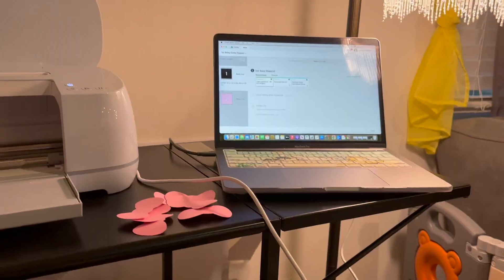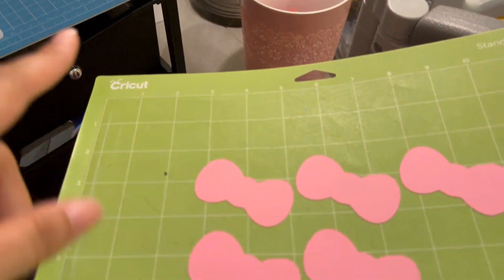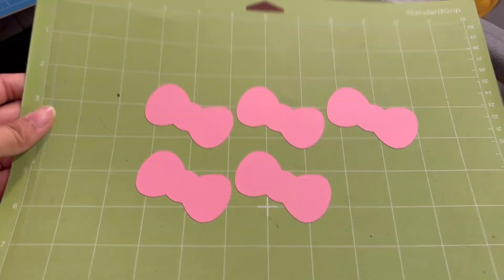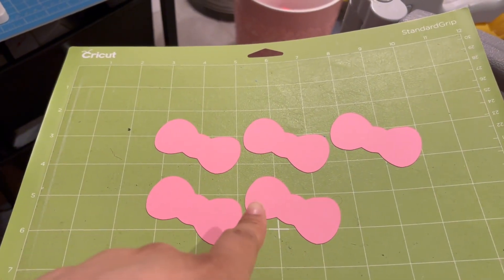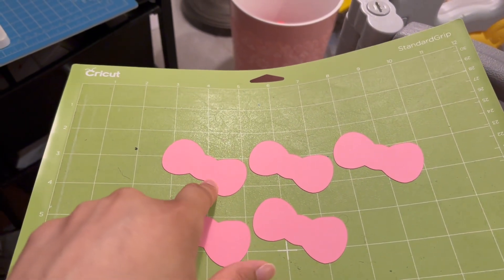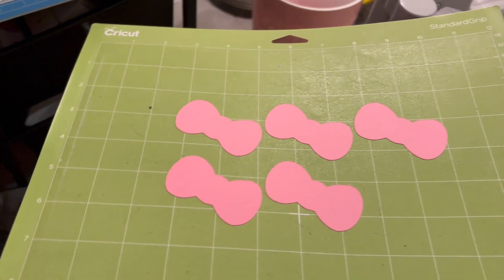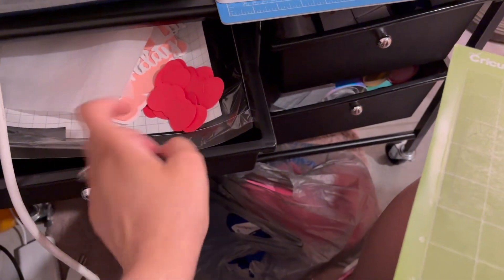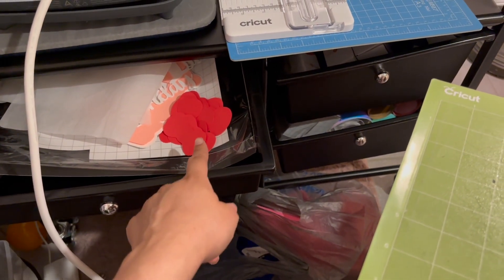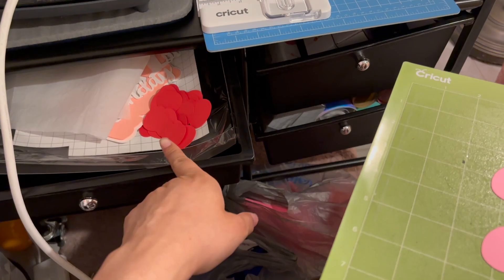I'm over here at the Cricut machine. I cut out bows — these are going to be the cupcake toppers. This is the base of the bow, and then in black I'm going to cut out the outline for Hello Kitty's bow. I already cut out the red ones but I'm missing two because I only cut out 10 instead of 12.